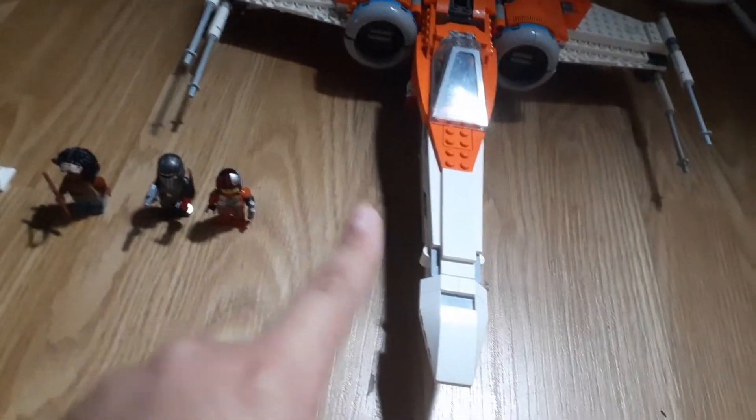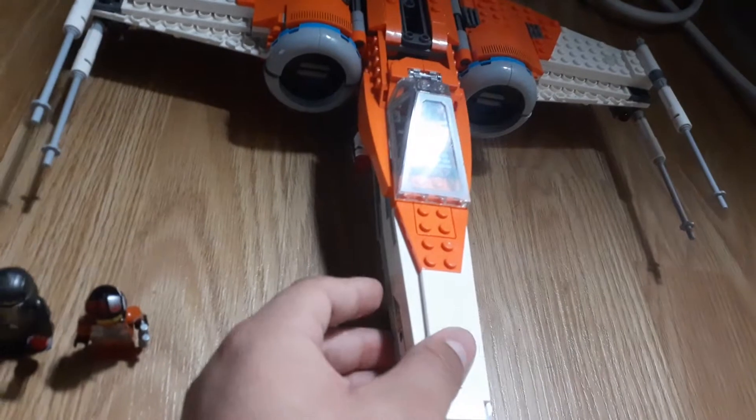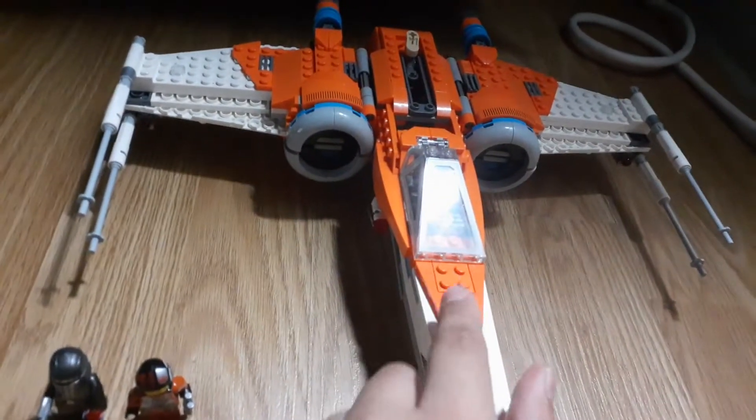What's up guys and welcome back to another video. Today is a review on the Lego Star Wars Poe Dameron's X-Wing. I think it looks pretty cool in my opinion. But before we get to the set, we first got to review the minifigures.